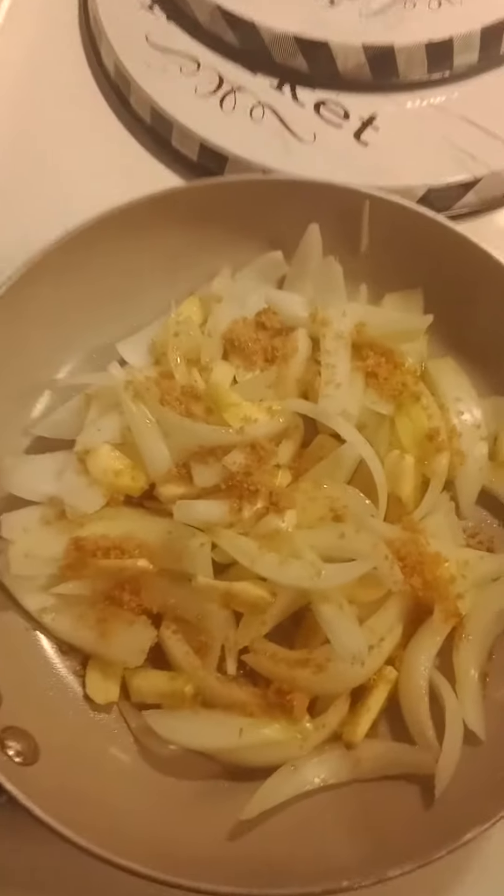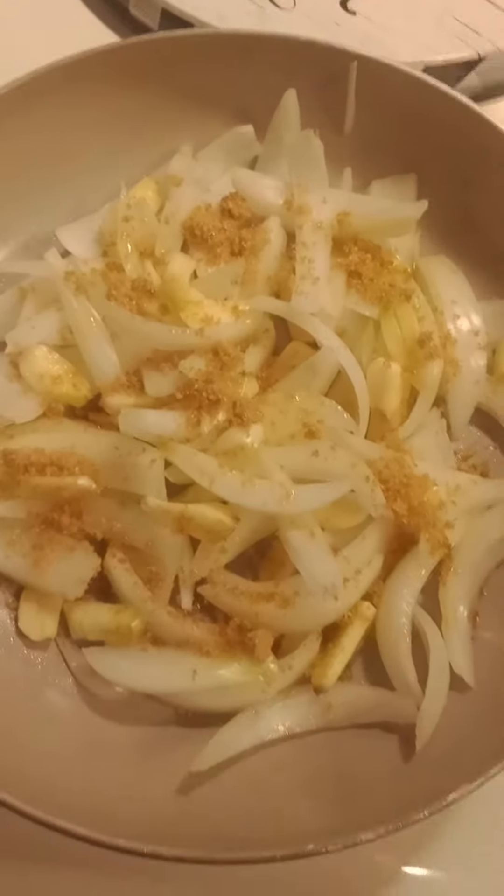Alright, gonna make some steak wraps. So I got diced onion, six garlic cloves chopped up in there, a little bit of salt and a little bit of extra virgin olive oil with a little bit of brown sugar.